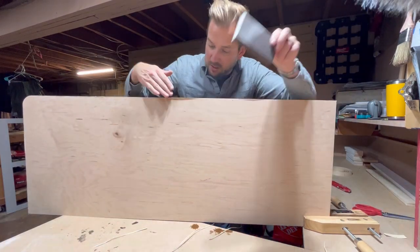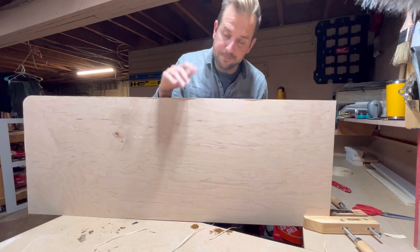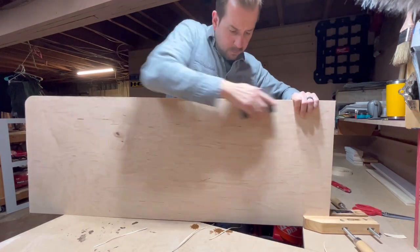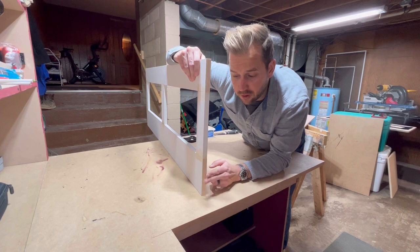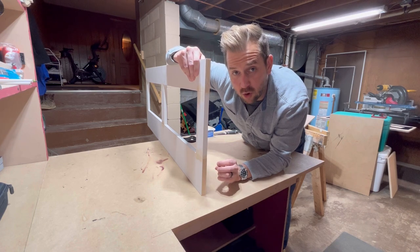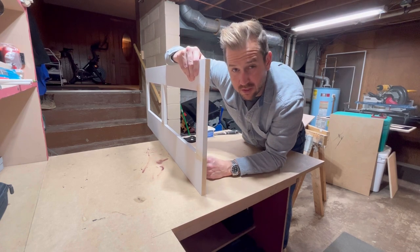I take a little sanding block and knock down all these edges. This side will be exposed, so I put a little bit of plastic wood on the end grain to help it soak up the paint and look as natural as possible — so you won't notice it from the side when you walk in the door. Time for some primer.